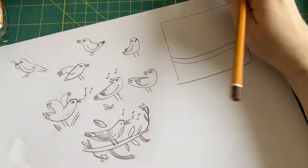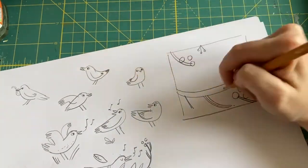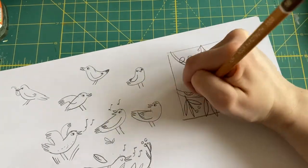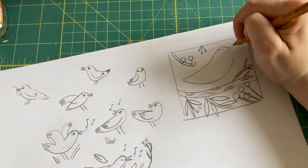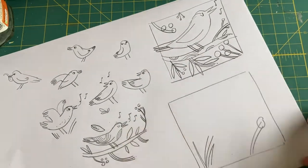Then I move on to making a rough idea of what I want the finished piece to look like. Blackbirds love rowan trees and love eating their berries, so I thought that might be a good idea. Thumbnail as many ideas as you would like. There's no wrong answers — just follow your gut.